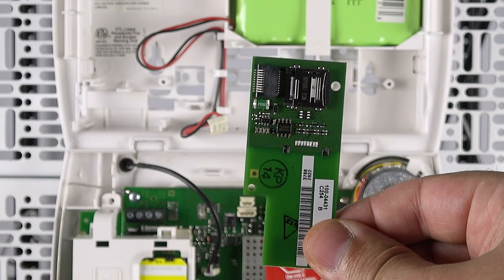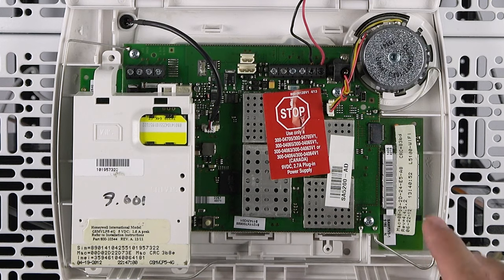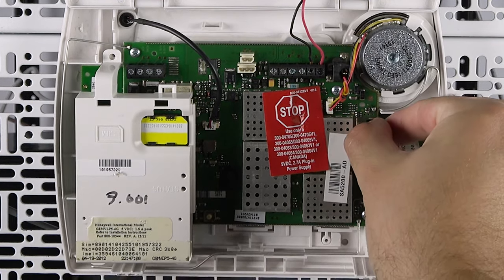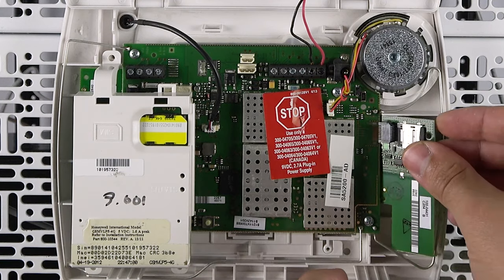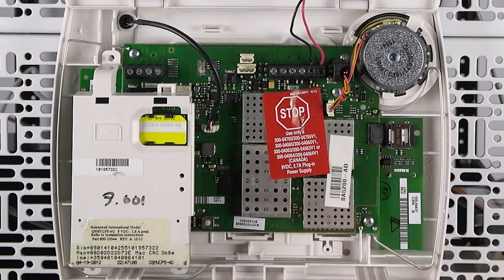The update module attaches to the Wi-Fi connector, which is located on the speaker side of the panel. Before connecting the update module, please make sure that the panel is powered down completely and any existing Wi-Fi module is removed. Insert the update module into the Wi-Fi slot on the speaker side of the panel.